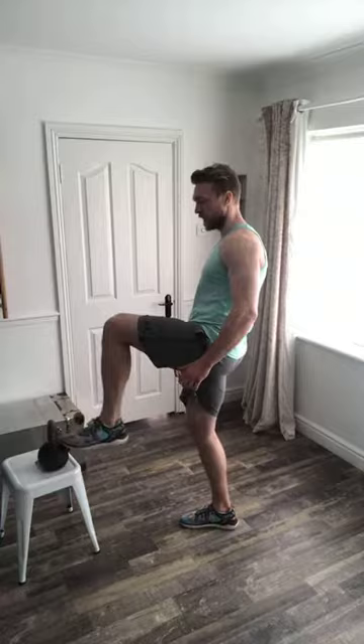Today all you need is a weight — a kettlebell, hopefully something you can have in a single hand — and a chair or stool. Today is all about muscular endurance, so it's going to be prolonged sets with continuous reps and continuous movements.